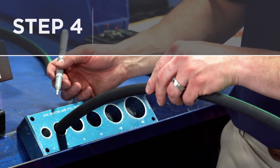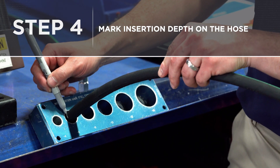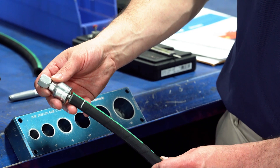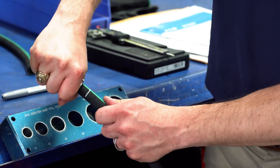Step four: mark insertion depth on the hoses using either Eaton's hose insertion gauges or by holding the fitting up to the hose and marking it using the scribe line on the fitting.